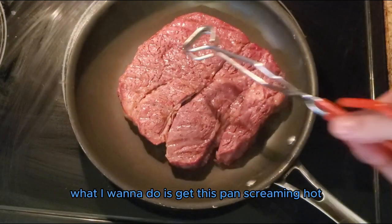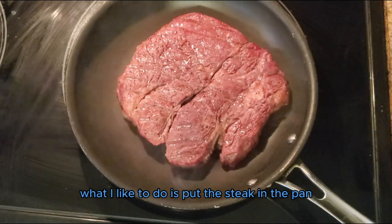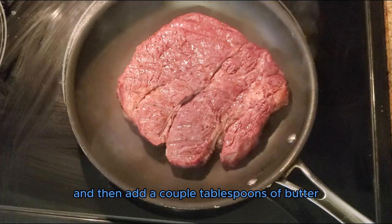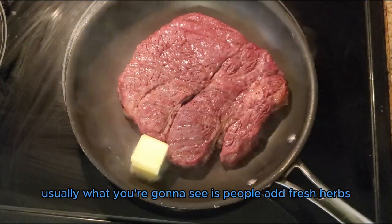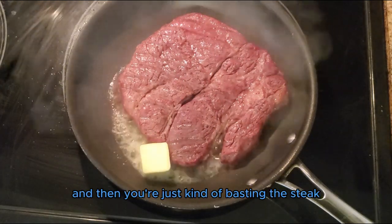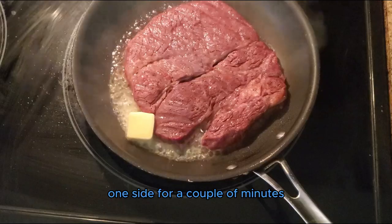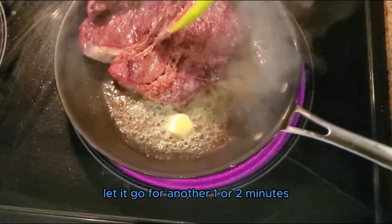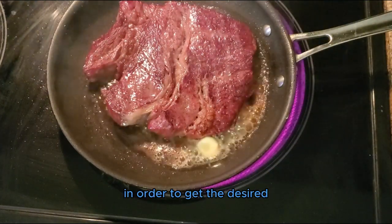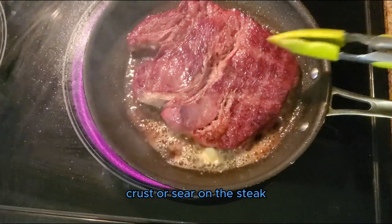I want to get this pan screaming hot because we're going to do a reverse sear on the steak. What I like to do is put the steak in the pan, push it down to make sure it has good contact, and then add a couple tablespoons of butter. Usually people add fresh herbs like thyme and rosemary — you could do that as well and baste the steak. I like to leave it on one side for one to two minutes, then flip it over and let it go for another one or two minutes, then flip it again for another one or two minutes to get the desired texture — just a very minimal char, crust, or sear on the steak.